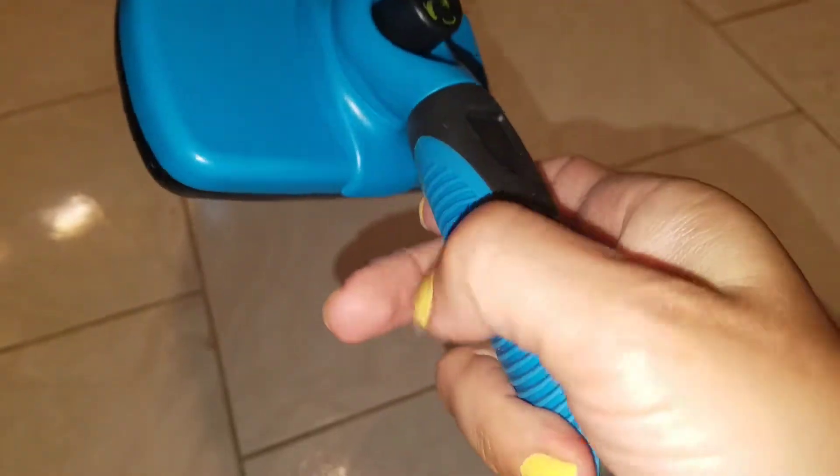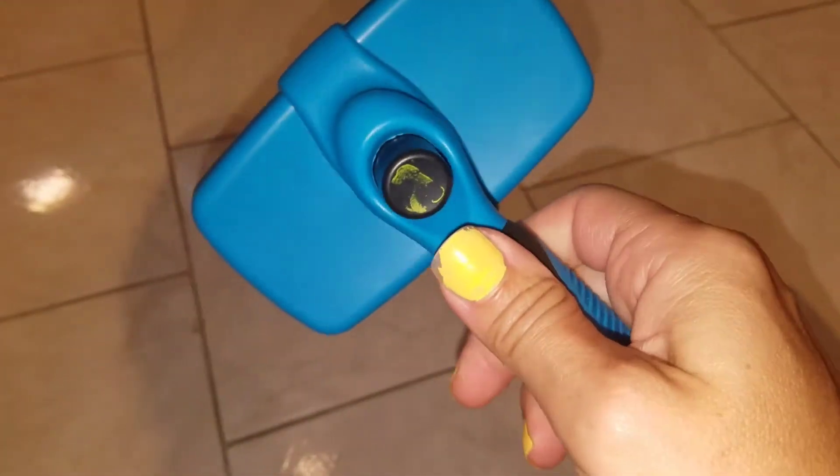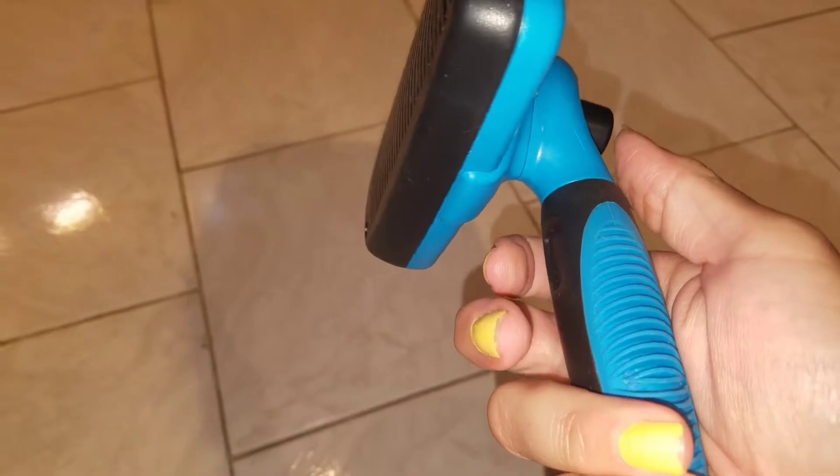It has a really nice nubby grip on each side. It's rubberized, so even if your hands are wet if you're using this for a dog, it's still definitely doable.